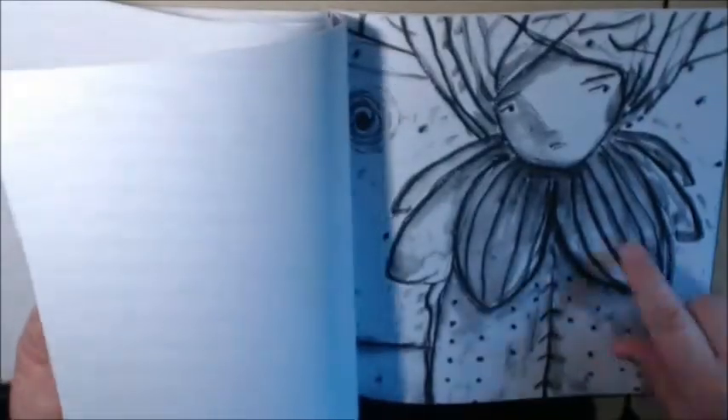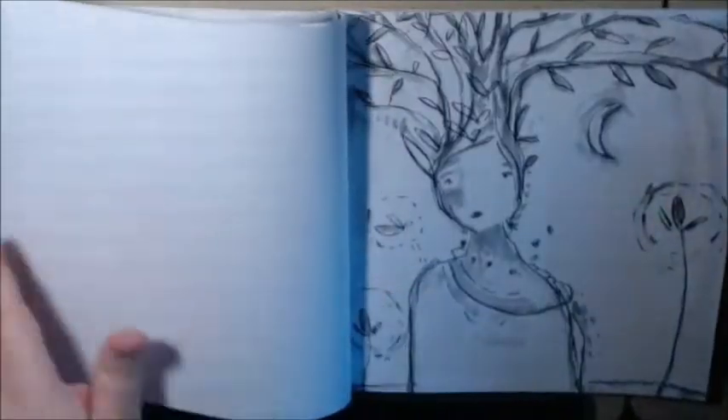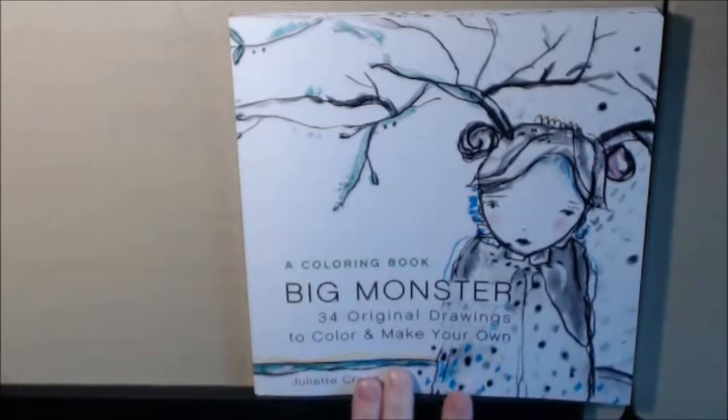And I just absolutely love, love, love this book. This is one of those books where you know every single page will get covered, because I just love it that much. I bought this off of Amazon. I can't remember how much it was, but I do think I paid a little bit more because it was a Juliet Crane.